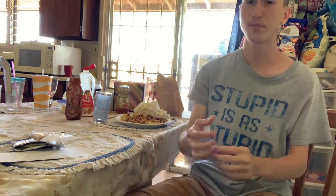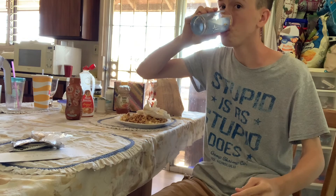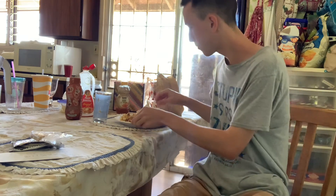Oh, I am back, y'all. Anyways, oh my word — the pepper, ugh. Don't try that at home, guys.